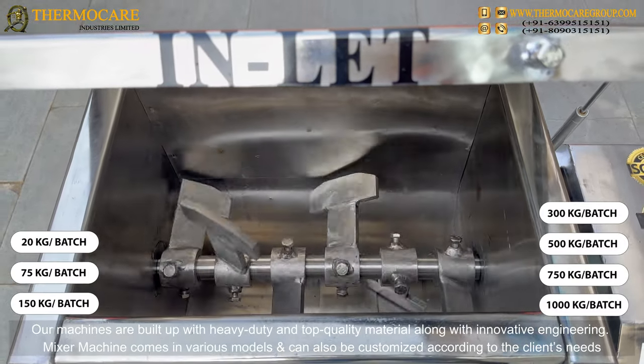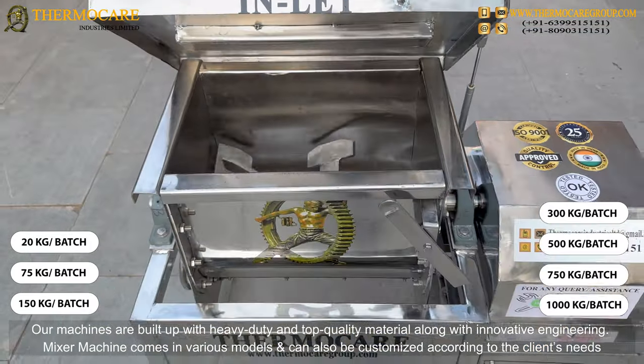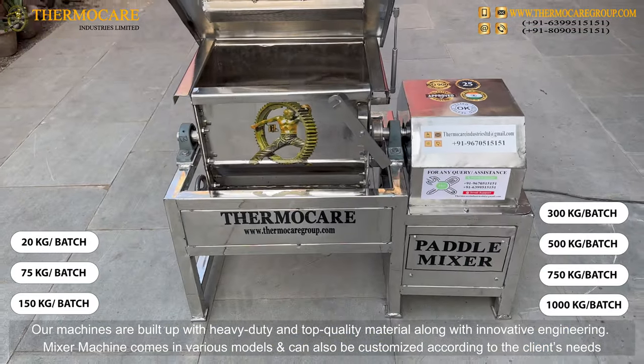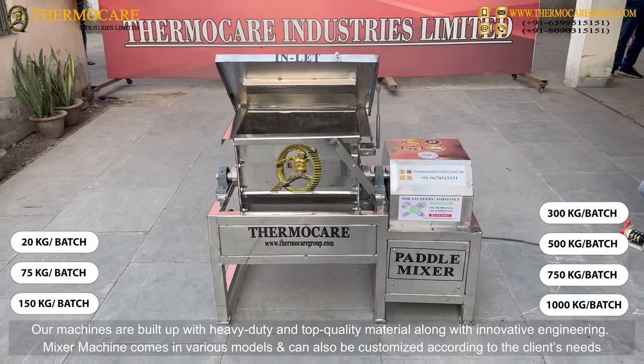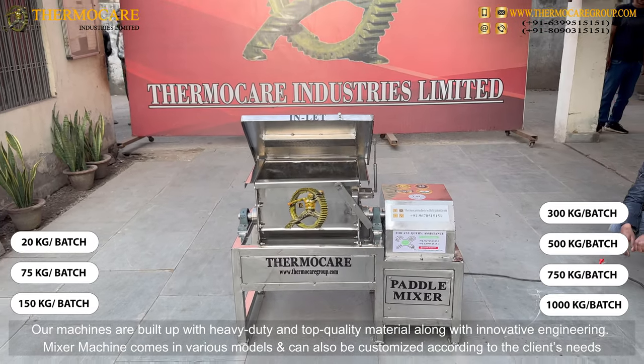Our machines are built with heavy-duty and top-quality material along with innovative engineering. The mixer machine comes in various models and can also be customized according to the client's needs.